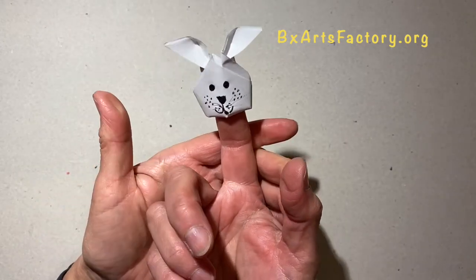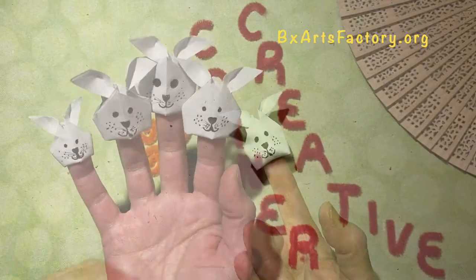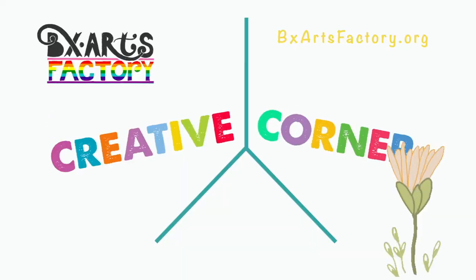My bunny puppet is done. See you next time, bye bye!